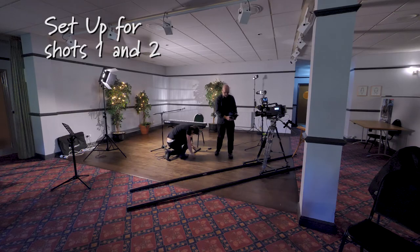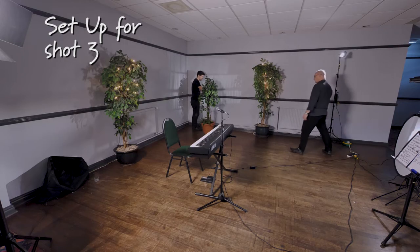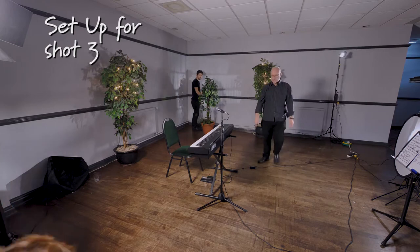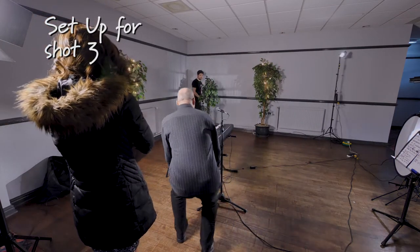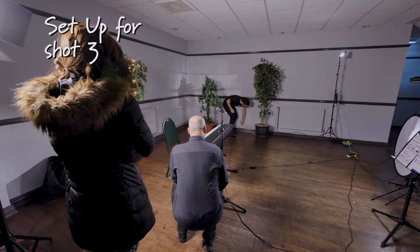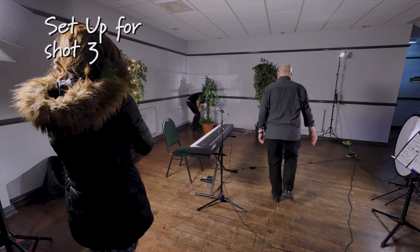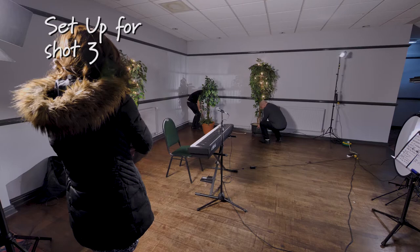Once I've established Cherie in the right space and which direction she'll be facing — that's not to say we can't change this in subsequent shots, as we actually do in this case — I'm just thinking about what we're going to see. We notice the wall and decide to cover off the plug socket before we start positioning the track and lights.